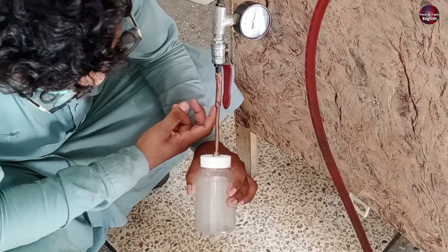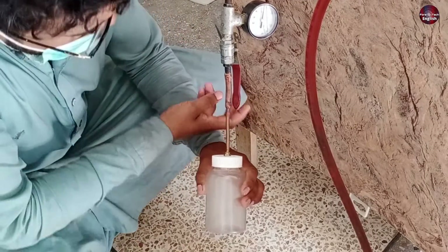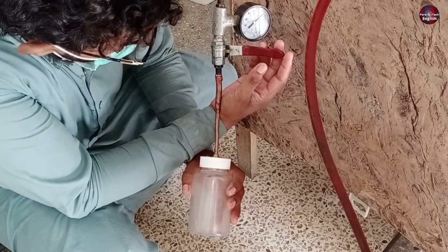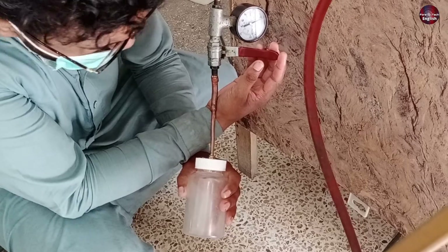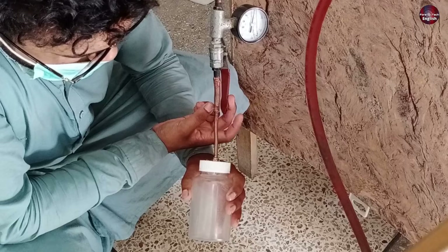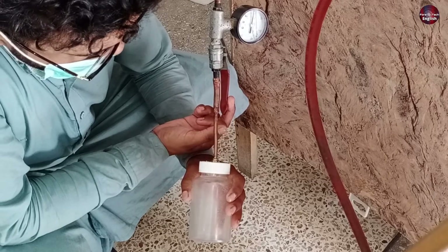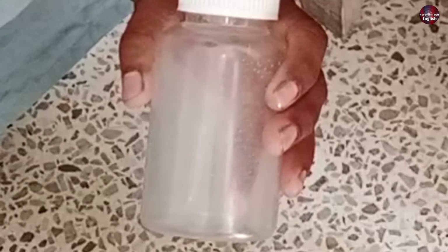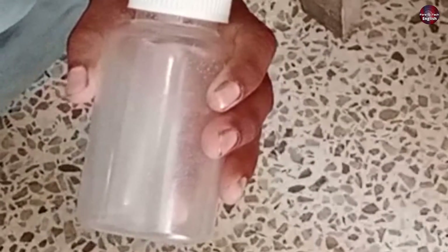We will keep repeating this process until the water is cleared. After passing the nitrogen pressure 3 to 4 times, I left the nitrogen gas to keep flowing inside the pipes of the evaporator and will leave it for quite a while to make all the moisture out of the refrigerator. As you can see, drops of water are forming inside the bottle — most of the water has gone out due to the nitrogen gas pressure.